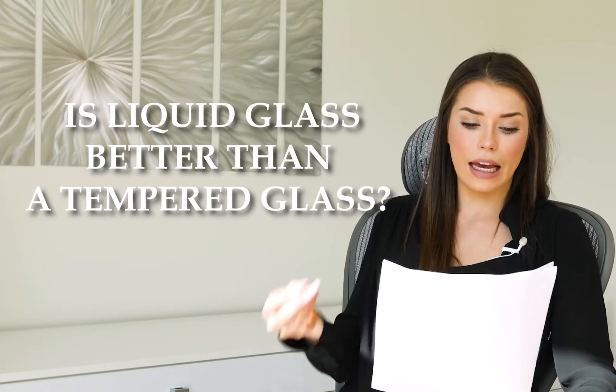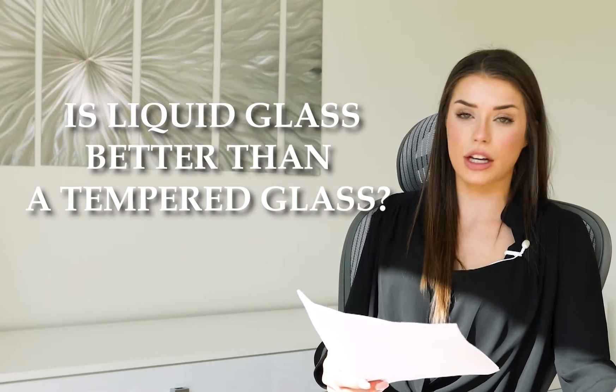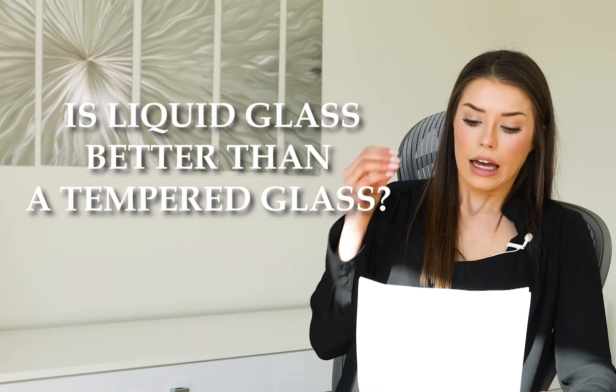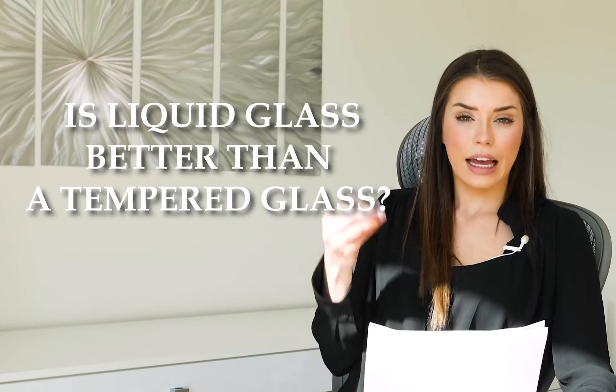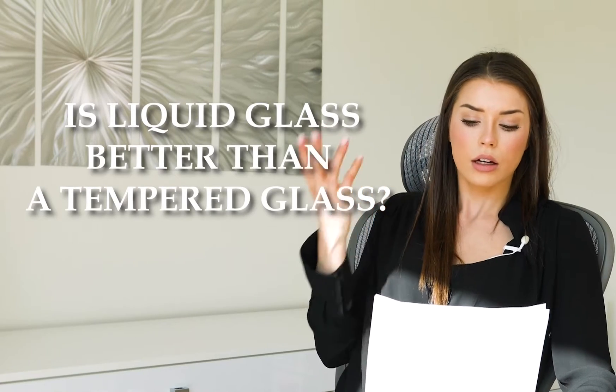Tempered glass can protect the surface of your screen from scratches, and if it's damaged, it can be replaced. It does add thickness, and some phone cases don't always fit with the tempered glass.